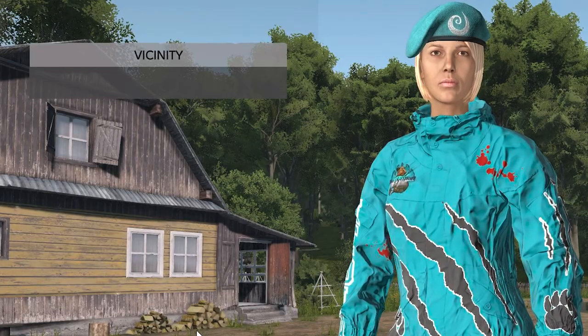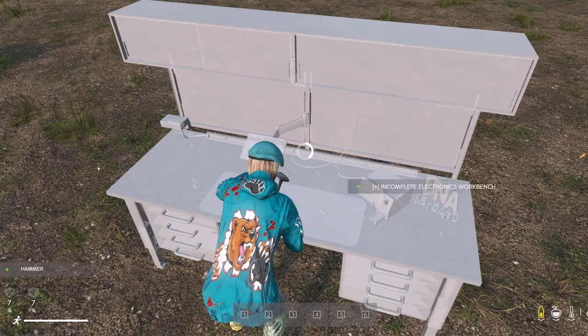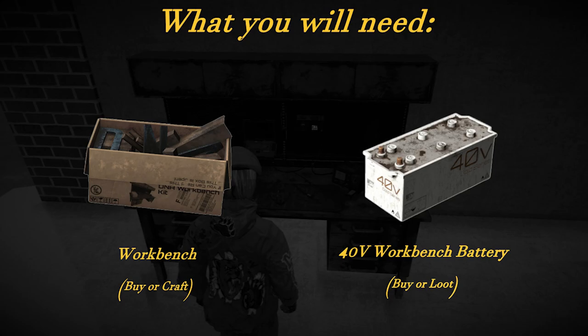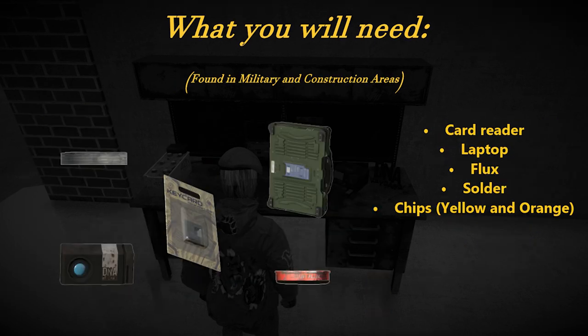Hello everyone and welcome back to another tutorial. In today's tutorial we'll be covering how to craft a DNA workbench kit and how to reprogram a DNA keycard. Before you start, you'll need to get the required items. Some of these you can purchase at the trader, and some you'll need to find around the map.